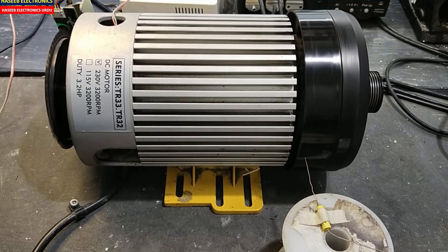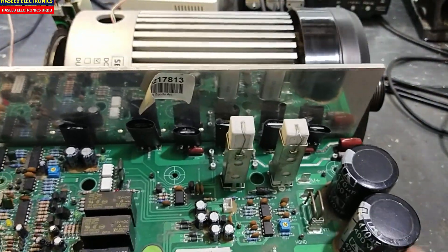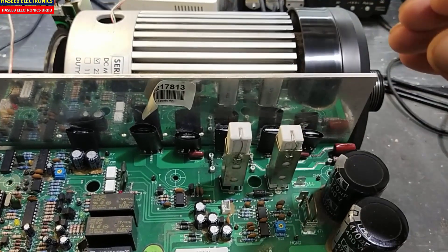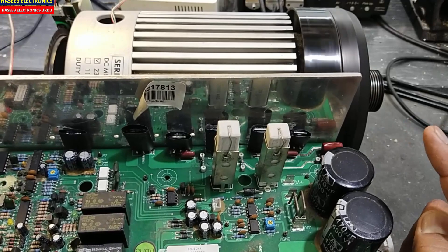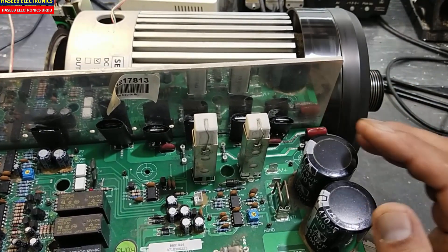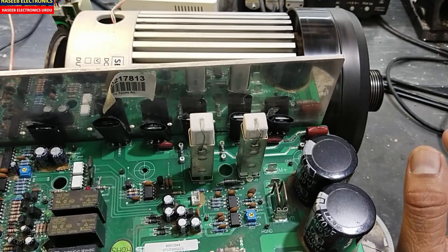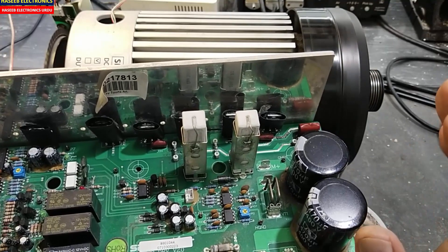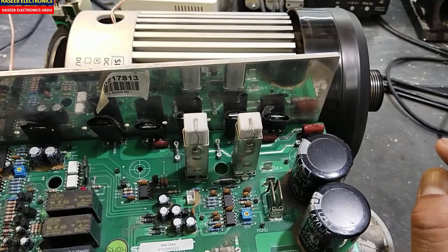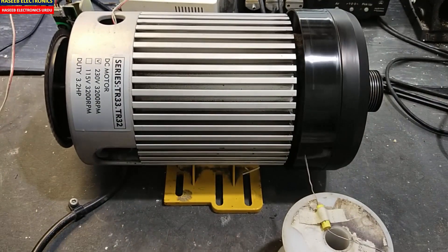Assalamualaikum warahmatullahi wabarakatuh, friends, welcome back to my channel. When we repair a board for a treadmill and we find IGBT damaged, before replacing IGBTs we must test the motor. If we replace a new IGBT, first try to find it from some good source so you will find perfect material, a perfect brand. The second thing we must make a test for the motor.